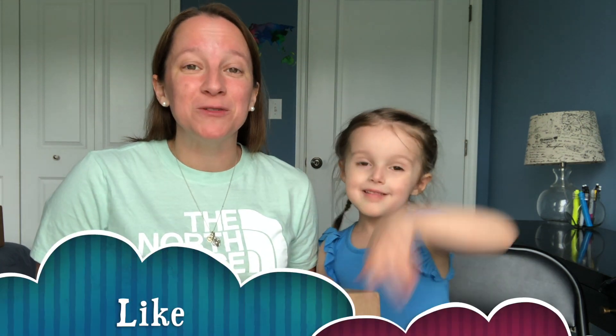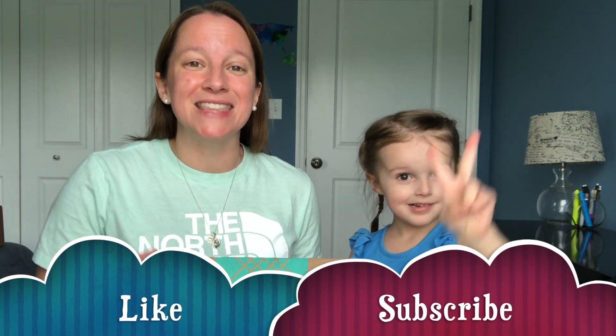If you're new to our channel, thank you so much for joining us today. Hopefully you enjoy what you see. If you do, make sure you hit that like button below.